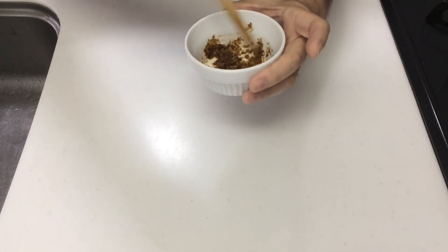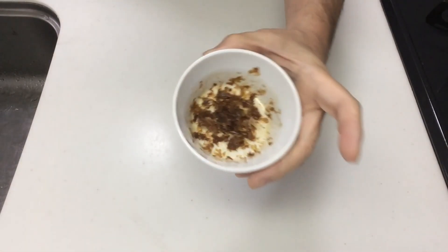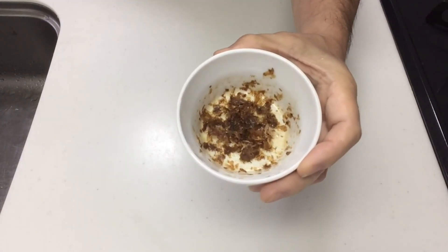If you have a cat, please be extra cautious when cooking. Cats love bonito flakes.